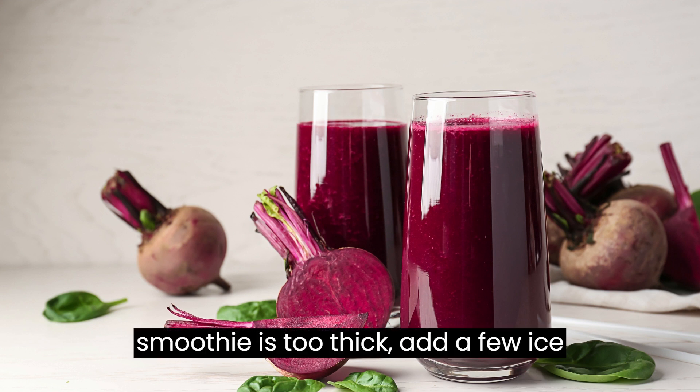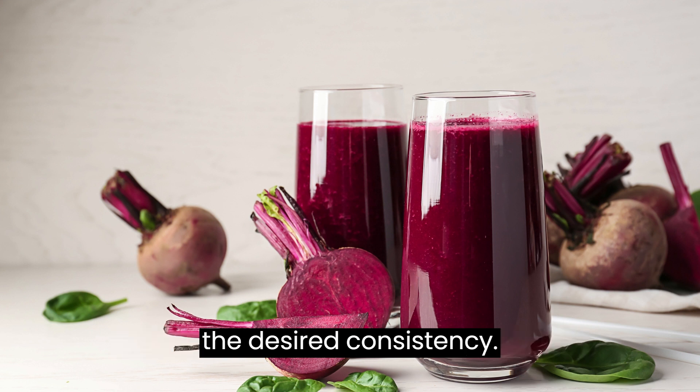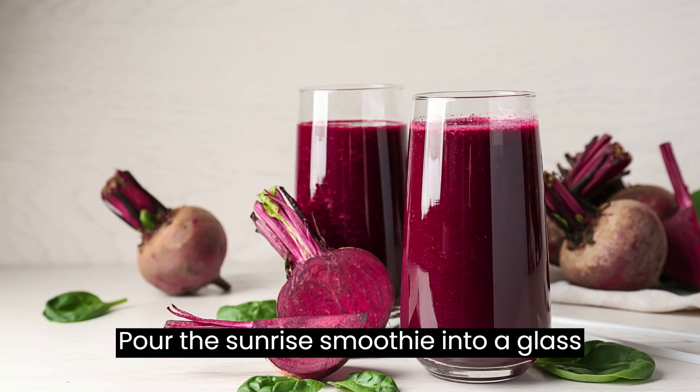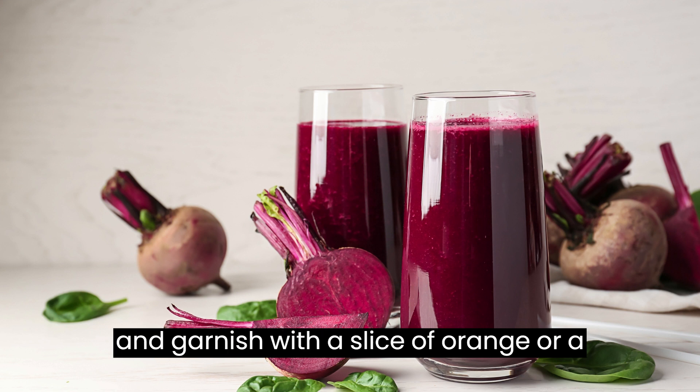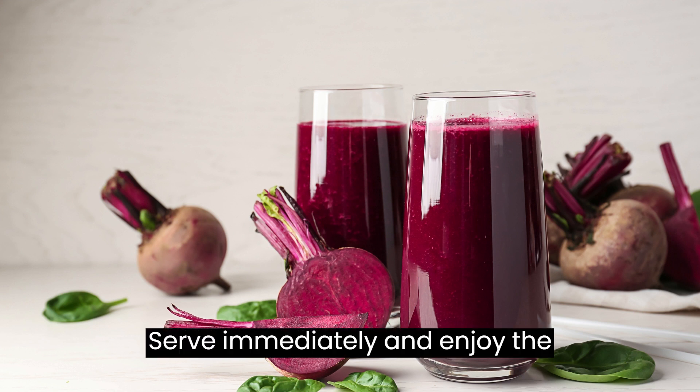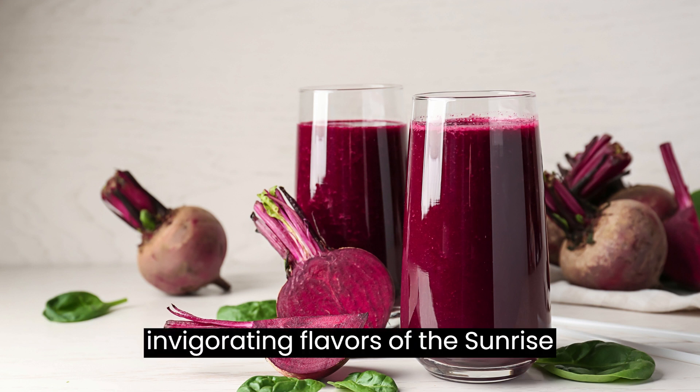If the smoothie is too thick, add a few ice cubes and blend again until you reach the desired consistency. Pour the Sunrise Smoothie into a glass and garnish with a slice of orange or a sprinkle of chia seeds if desired. Serve immediately and enjoy the invigorating flavors of the Sunrise Smoothie.